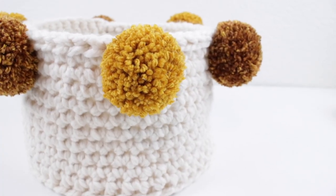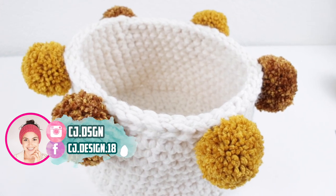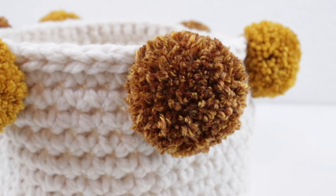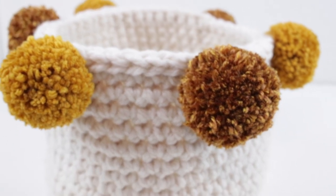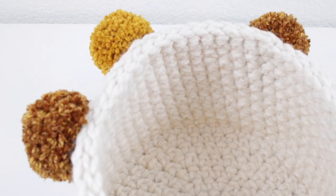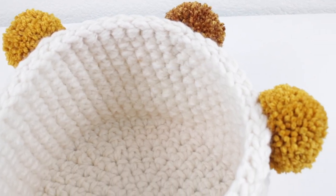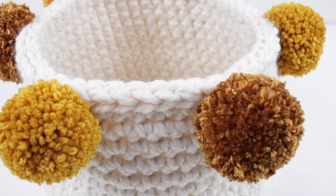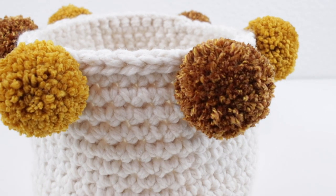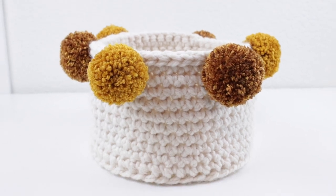Hello everyone and welcome back to my channel, it's Dani! Today's video I'm going to show you how to make this super cute crochet basket. It's a very simple basket but I think what gives it that beautiful boho vibe are the pom-poms. Don't forget to subscribe to my channel, and this video is in collaboration with Clover, which is my favorite brand to work with.